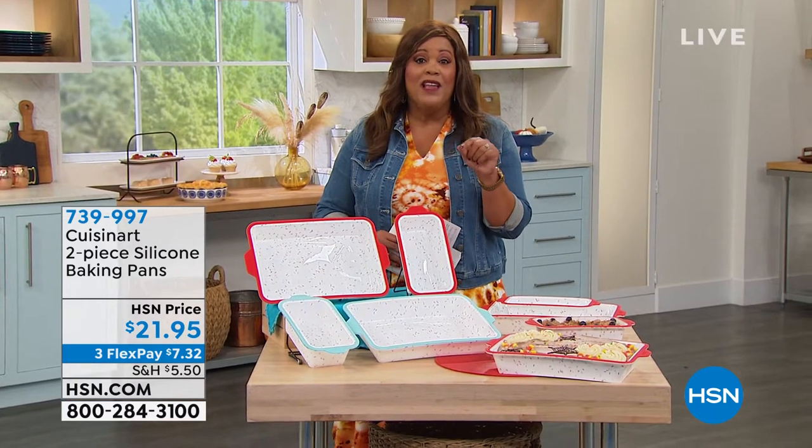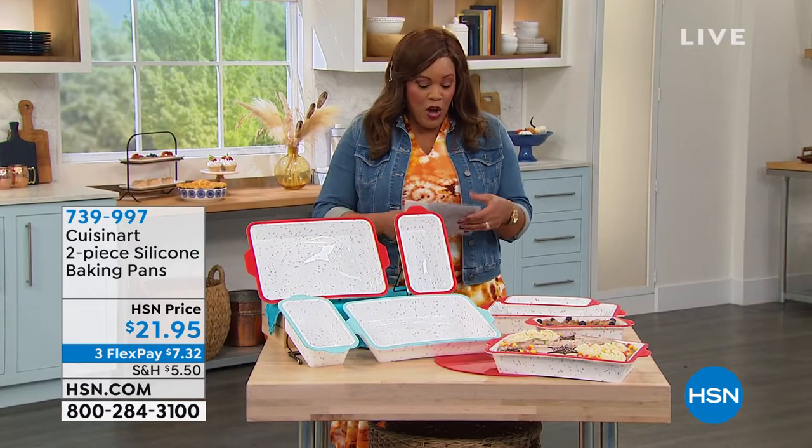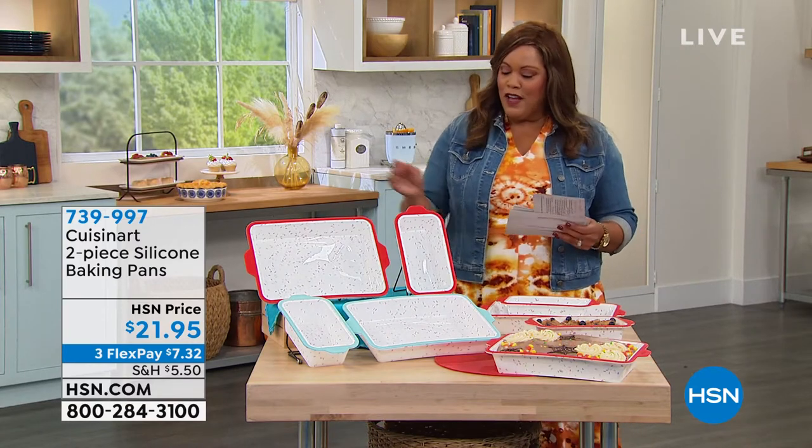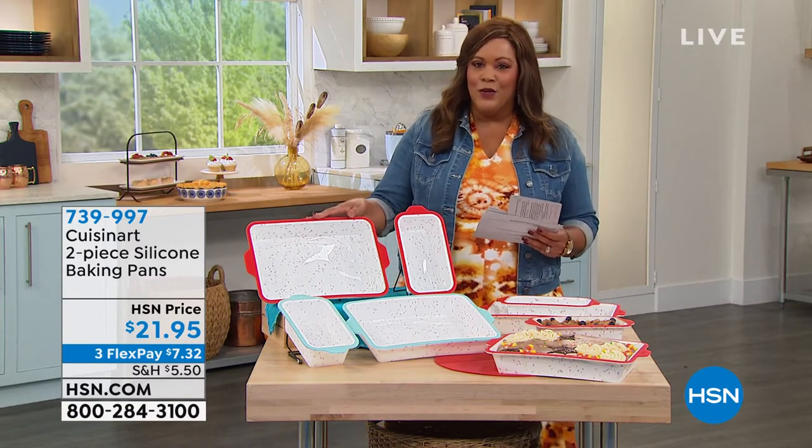Love it. The red is the most popular and the plum is the most limited. So we're going from the spices to these. These are so cute. These are so dang cute.